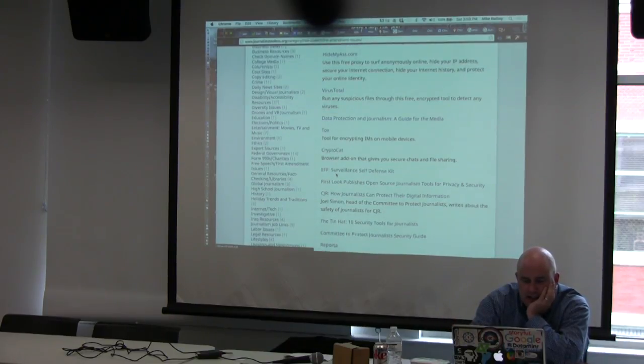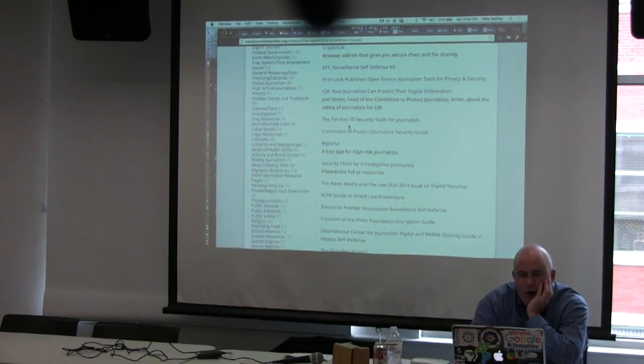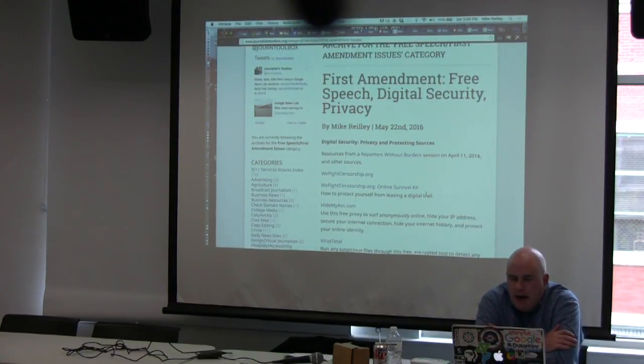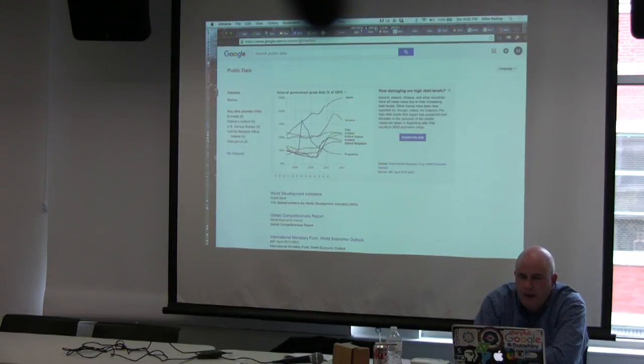With CryptoCat you just send the source a link to that chat. They have all kinds of other tools and resources on that page — the public records page and First Amendment page are both really, really popular. I'm going to show you one more trick with data — the Google Public Data Explorer. Go to google.com/publicdata or just search 'Public Data Explorer' in Google.